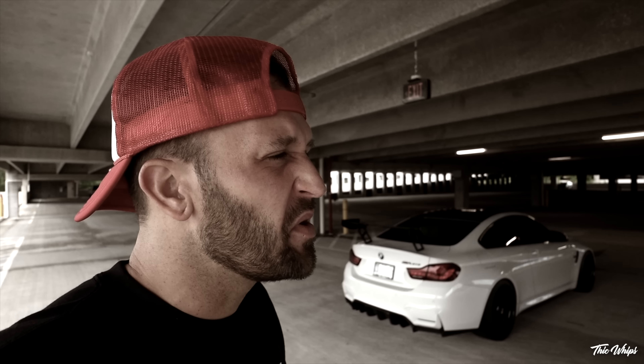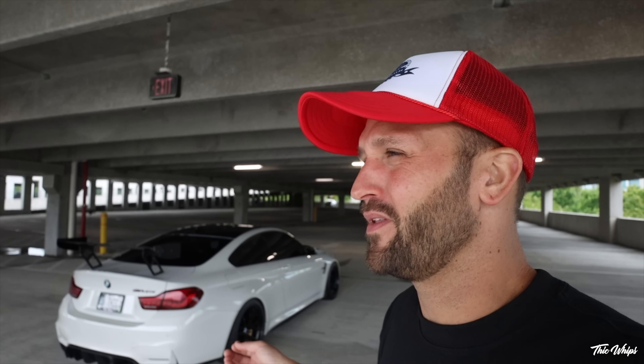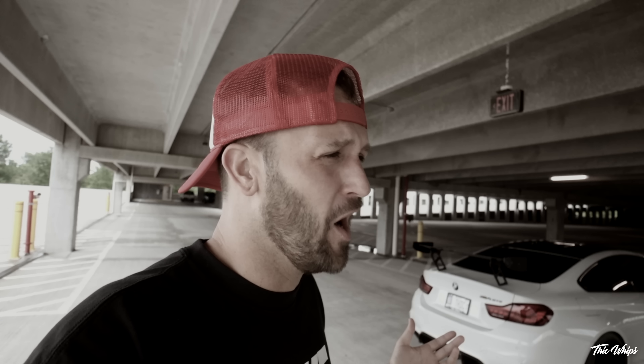Take that stupid ricey wing off. I'm not sure what you mean — this car comes from the factory with a wing on it. I don't care, it's dumb, it's ricey and it's ugly. If you don't like it, you definitely don't have to rock one on your car. When you buy your M4 GTS you're free to run it without a wing. Whatever dude — rice — unfollow. They are really coming after me for the wing.